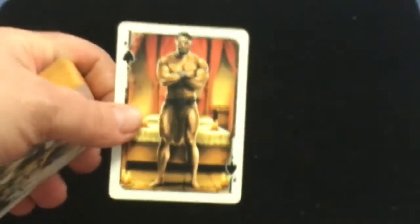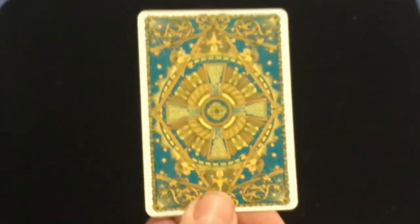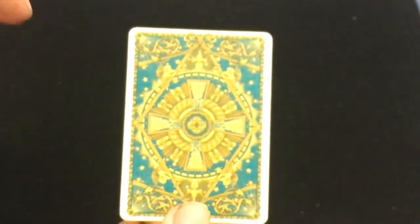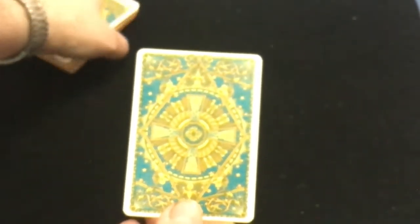And then we get to the cards. You do get a gaff card. It's the ace of spades — the gaff card is Samson — and this is him after he was betrayed by Delilah. The back design looks like that — it's a beautiful back design, very nice image. You've got some cherubs on there and all sorts of other symbolism, the cross you see in the middle.